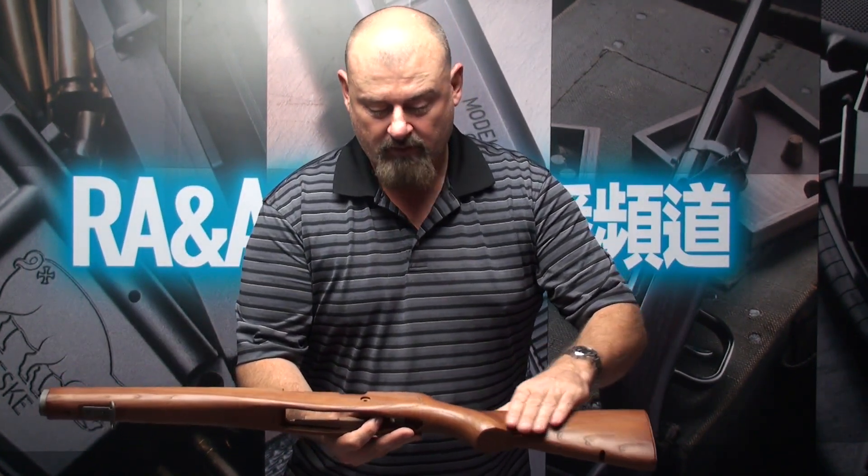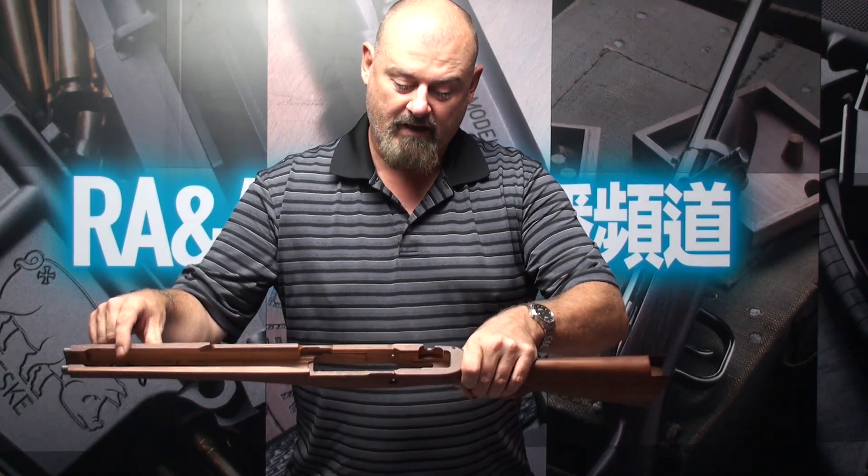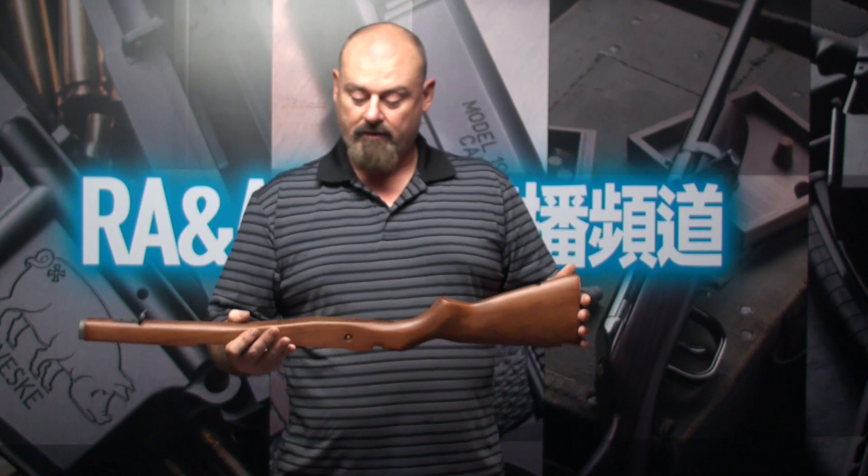The wood grain is very defined and it's very well made. This is done by a CNC lathe and has a really nice finish on it. It's a very solid, good-feeling stock made of Sen wood. The front of the stock